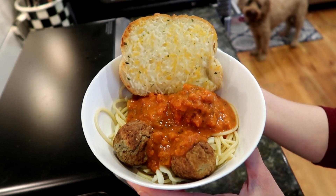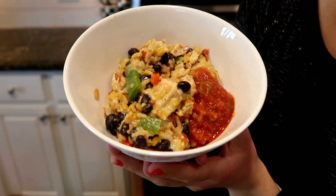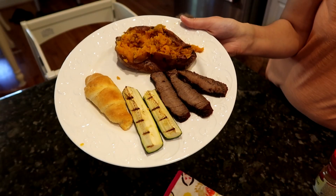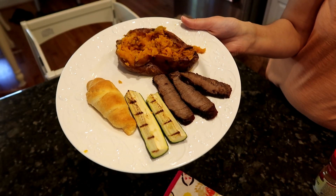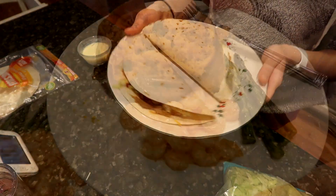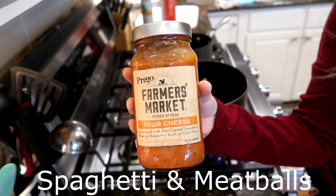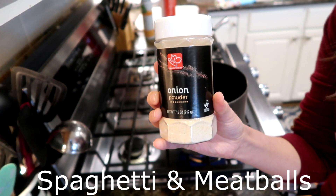Hey guys, welcome back to my channel. Today is another what's for dinner video. I'm going to share five easy recipes that are perfect for your family. For more information on these recipes, be sure to look at my description box for any links or recipes. We're gonna start off real simple with spaghetti and meatballs.